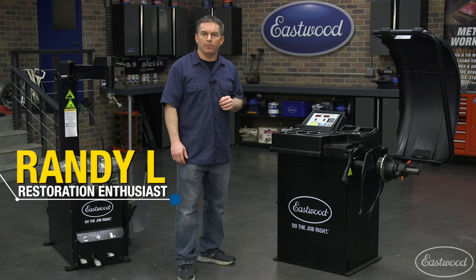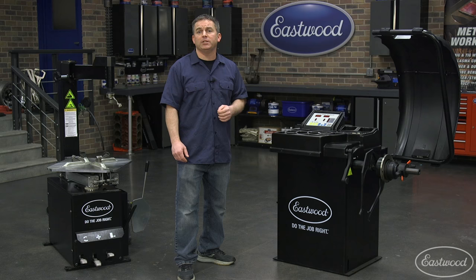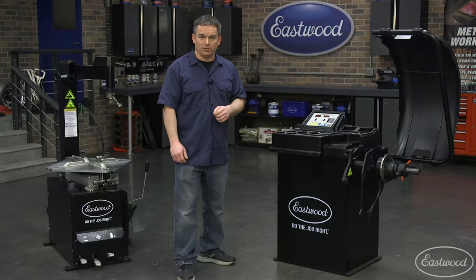To visit eastwood.com for more information on this piece of equipment or to see our tire changer, all you have to do is click or tap the button in the top corner of the video at any time. If you're interested in the tire changer, there will also be a link to a detailed video at the end of this video.